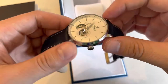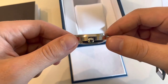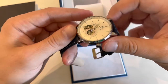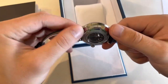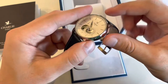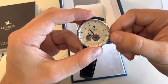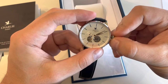If I'm not wrong, the case diameter is 40 millimeters, the thickness is 11.5 millimeters, and the lug width is 20 millimeters. It's all stainless steel, nicely polished everywhere, no sharp edges anywhere to the touch. The crown is really, really quality, though I also miss a logo on the crown.